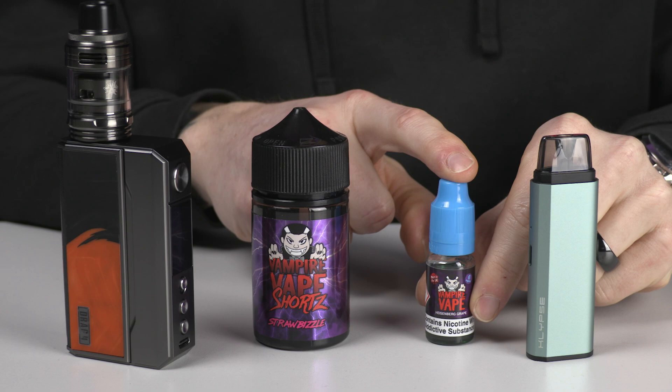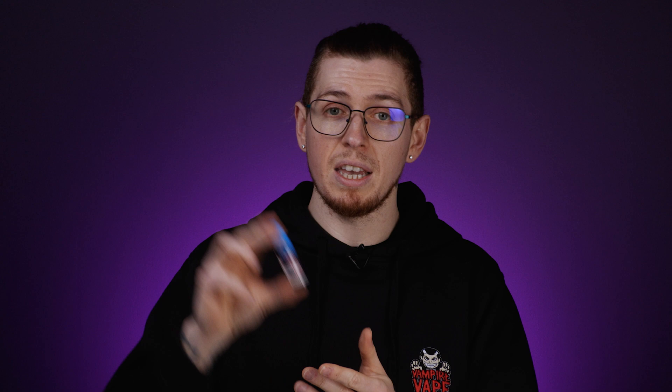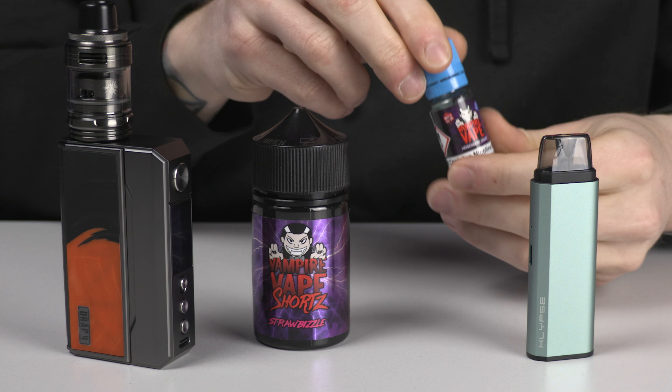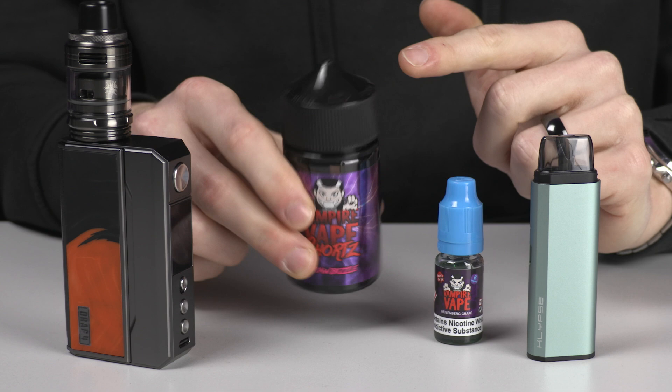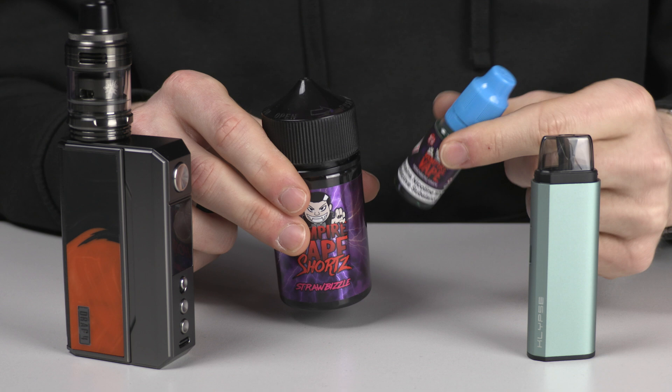PG and VG are in all juices. However, an e-liquid that has more PG is a thinner e-liquid. The one I've got here is a 60-40 in favour of PG — so that's 60 PG, 40 VG — and it's a very thin, almost watery e-liquid. Whereas on the other side I have a 70-30, so 70 VG, 30 PG, and it's much more viscous — a thicker e-liquid as opposed to the wateriness of the other one.